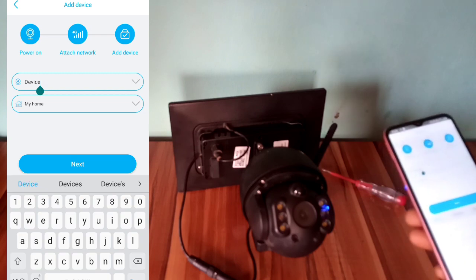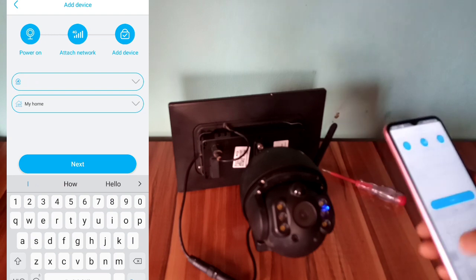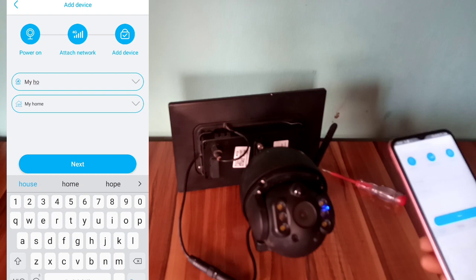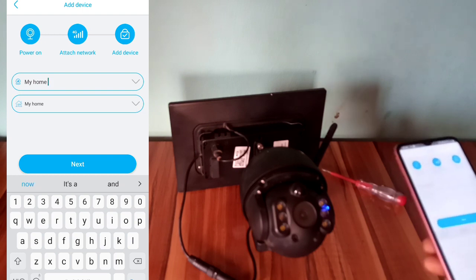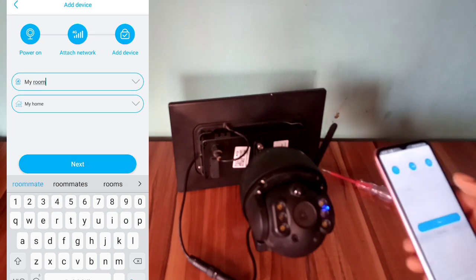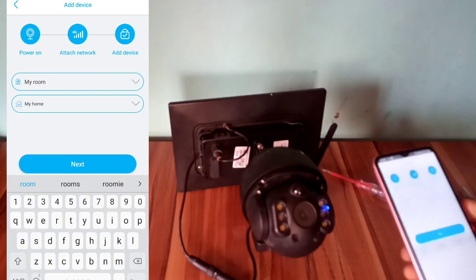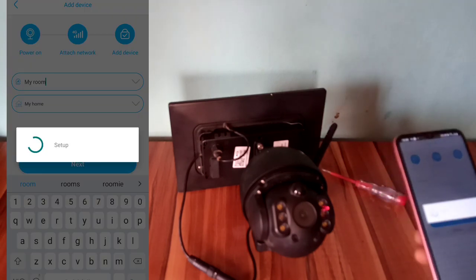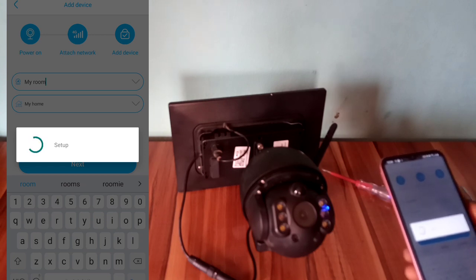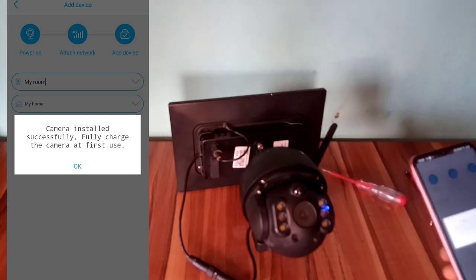You enter the name of your choice — maybe your own name, your family name, or whatever. Here, let me save it as 'My Home' or 'My Room'. You select 'My Home', then select next. Now the camera is now installed successfully.